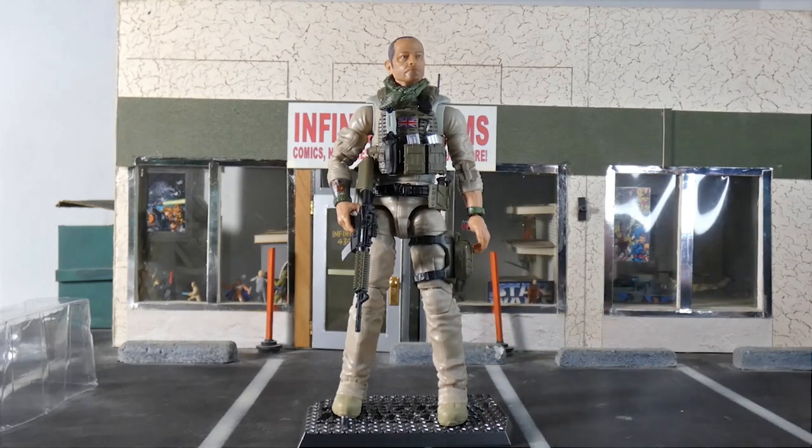Five stars, excellent figure. If you have not checked out Action Force, like I say in every Action Force review, really go check it out — you'll be very surprised, like I was and my daughter was. These are excellent figures and you deserve to check them out, so go and do that.